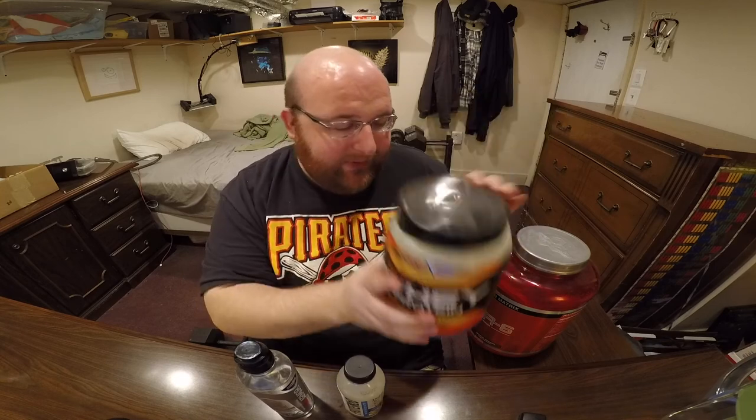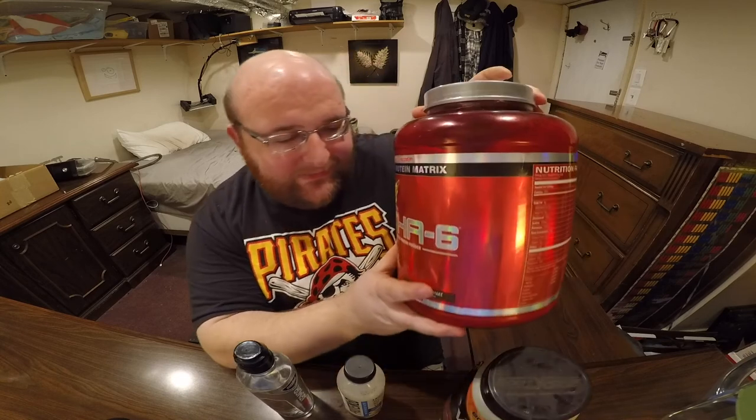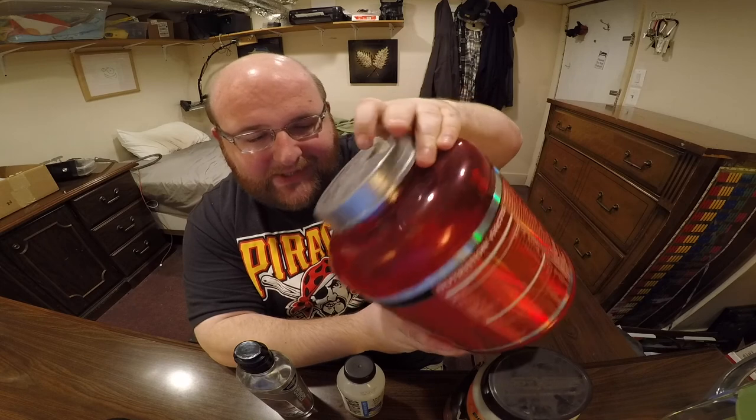I'm going to do a comparison between these two and tell you which one I think tastes better. I've had whey protein in the past. I mainly just bought these two big things because they were on sale. This one is like 70% full and this one is still sealed shut. I've had both of these for several years because I don't really like protein powder — it doesn't taste good.